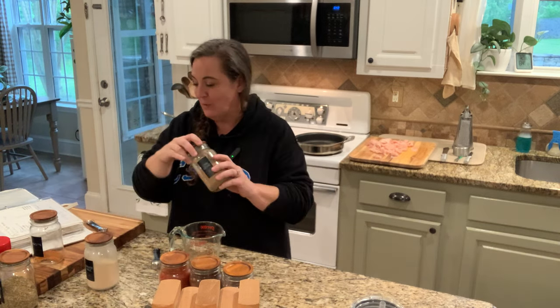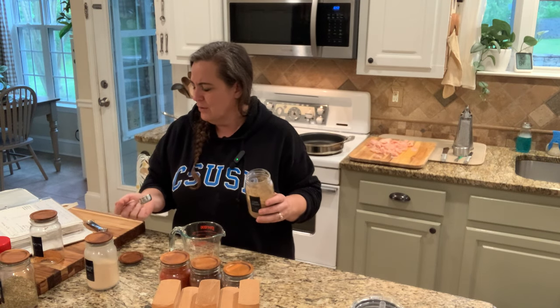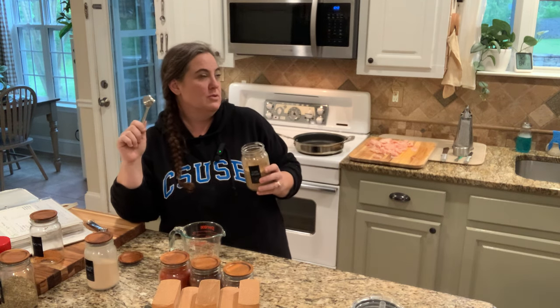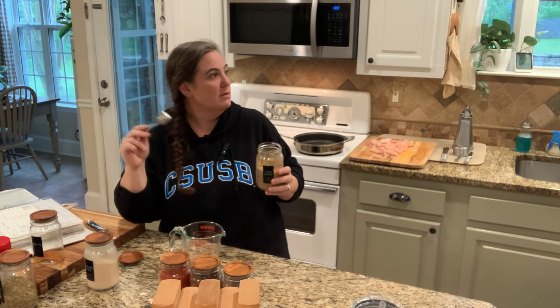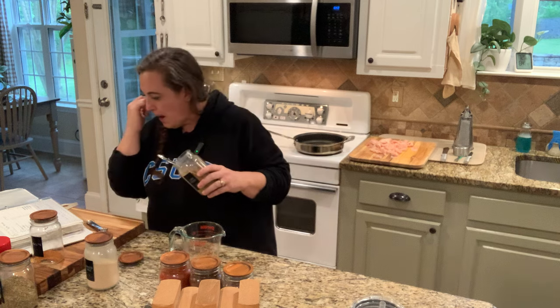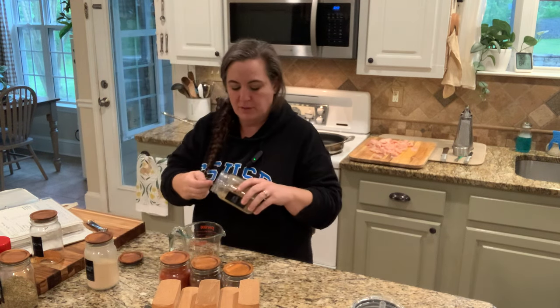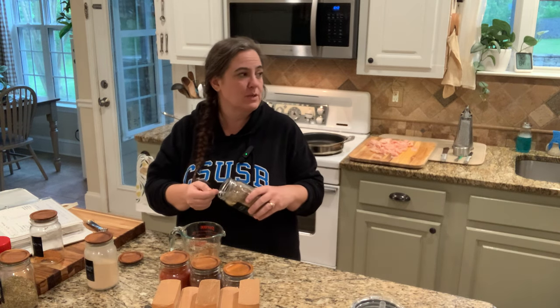Next we need cumin: one and a half teaspoons for a single batch, which is three tablespoons for the six-times batch. I did the math — one and a half times six is nine teaspoons, which is three tablespoons, since three teaspoons equals one tablespoon. So three tablespoons of cumin for the bulk batch.